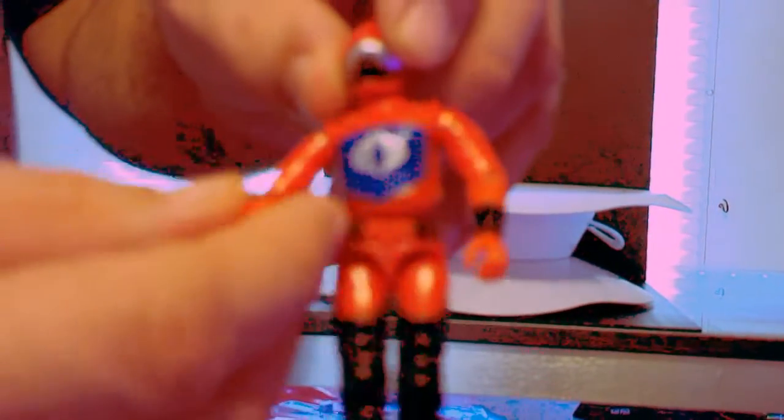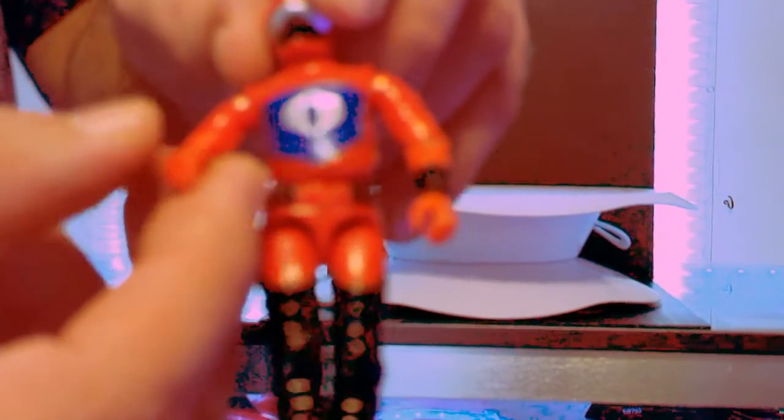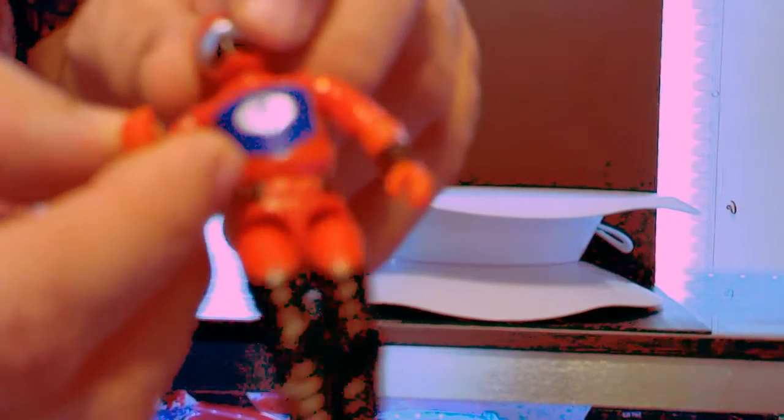I don't know if you can see that, but to me it looks like there's a darker red here, and then as it goes down it's darker red, but right here on the arms it looks like it's a lighter red.